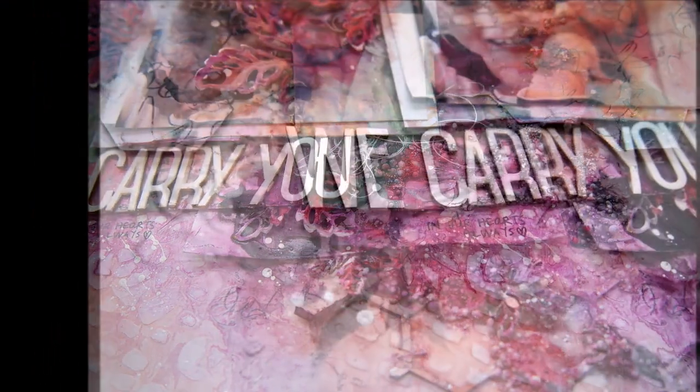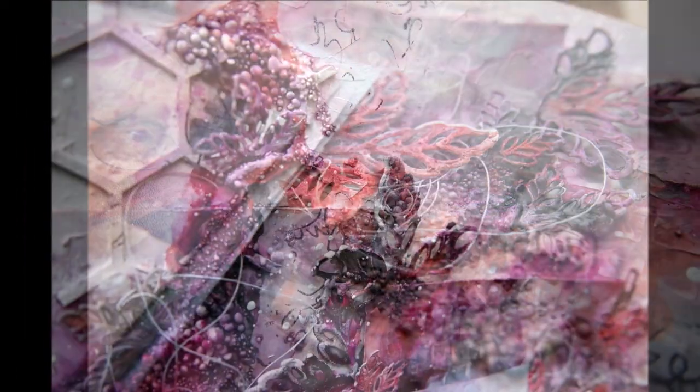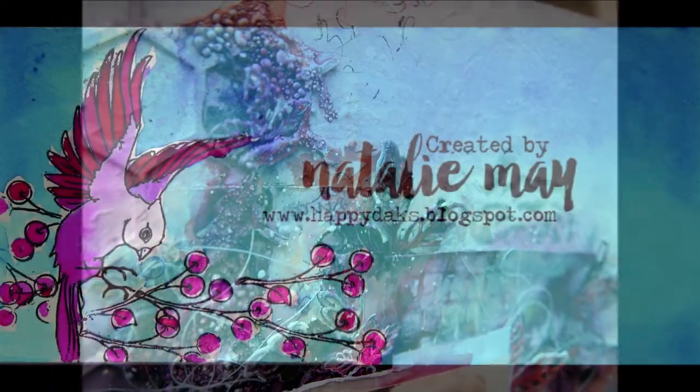I have used the Floral Frolics Pattern stencil by Wendy Brightbill, Peony Blooms also by Wendy Brightbill, and the Stencil Club May 2016 stencil — the 4x4 out of that kit designed by Terry Stegmiller. Thanks for watching and listening to me ramble, and I hope you have a fantastic day. Cheers.